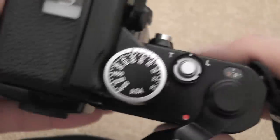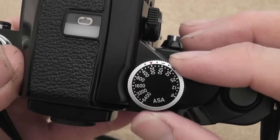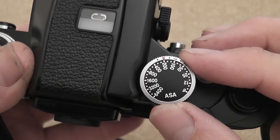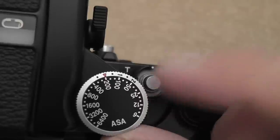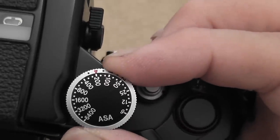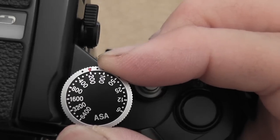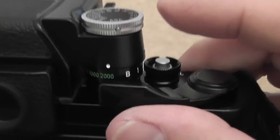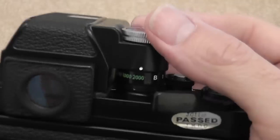On the top of the prism you've got the ASA or ISO film speed setting, currently set to 200. The little red arrow indicates where to adjust it — just lift it up slightly and turn it to a different film setting. Turning it also operates the shutter speed setting.